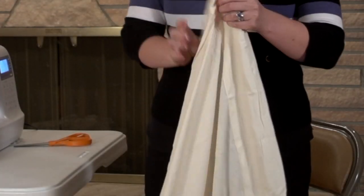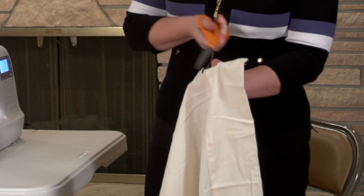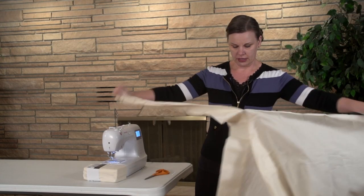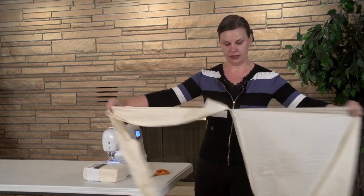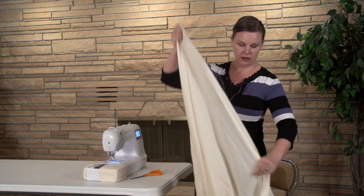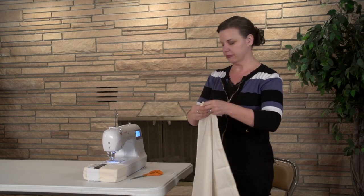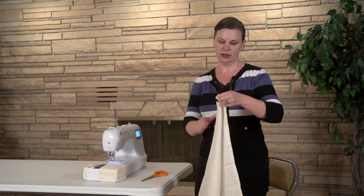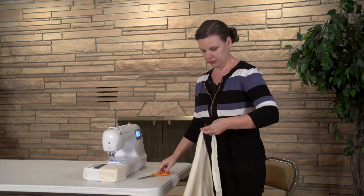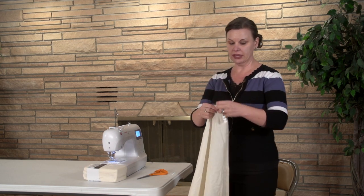The first thing we're going to do is snip off the top pocket. Fabric grain always runs straight, but cutting in the factory doesn't, so we're going to rip it and it will always rip straight along the grain. We're going to cut off the top and then cut off the bottom, which will be directly on the other end. We're going to snip and rip. Hang on to that top pocket for a little bit later — we're going to be using it again.